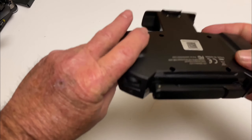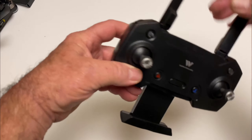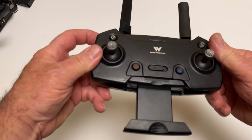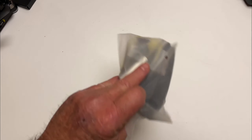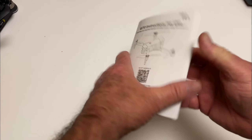You get this transmitter which pulls out from the bottom. It has an on/off switch, no batteries required — it has an internal battery, and the charge port is right there. Here are the antennae, a button to unlock the props, photo/video button, rate button, and a wheel to spin the gimbal. You also get spare props, a charge cable, and a screwdriver.